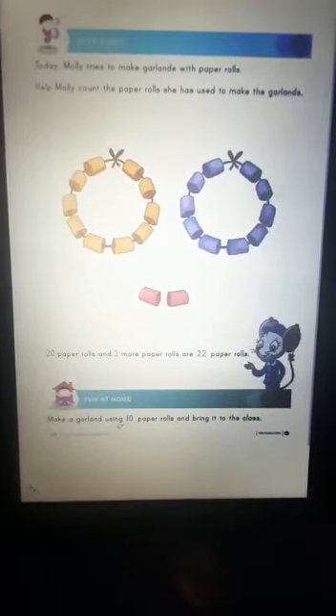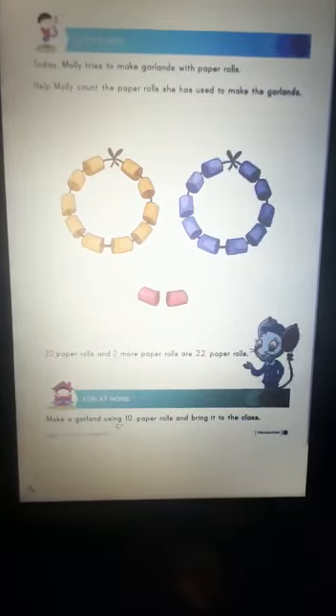I am sure you all enjoyed this activity. Let's make your own garland using paper rolls of different colors.